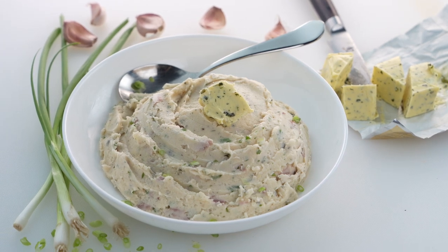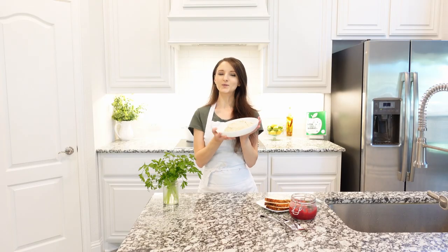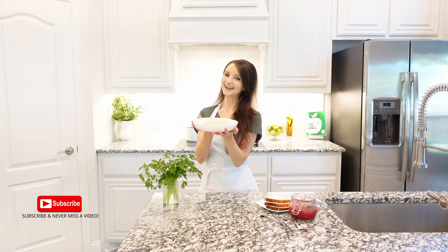Easy, creamy mashed potatoes are infused with delightful herbal butter and roasted garlic. It's one of those must-have side dishes during the holidays.